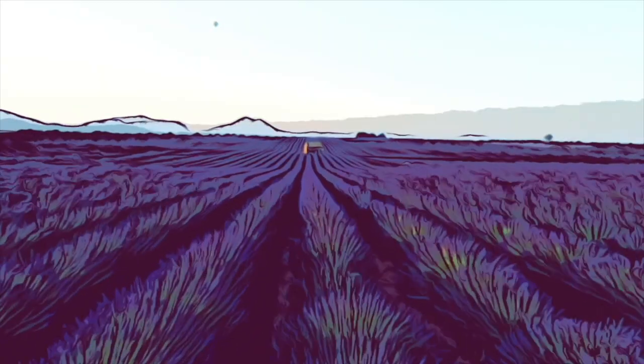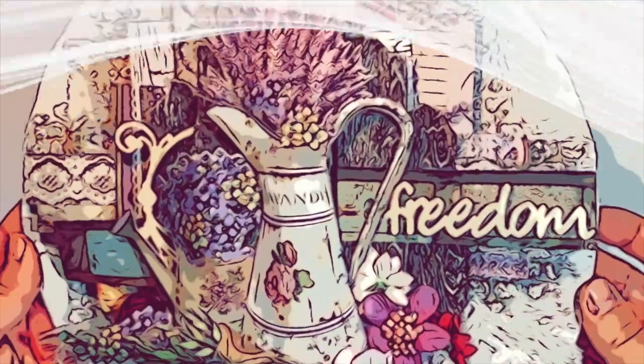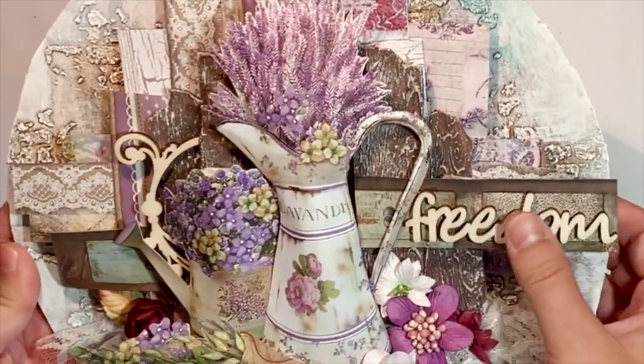This is Provence, a beautiful land in France with beautiful lavender. I've never been there. If you want, we can go there now with my new Mixed Media project.